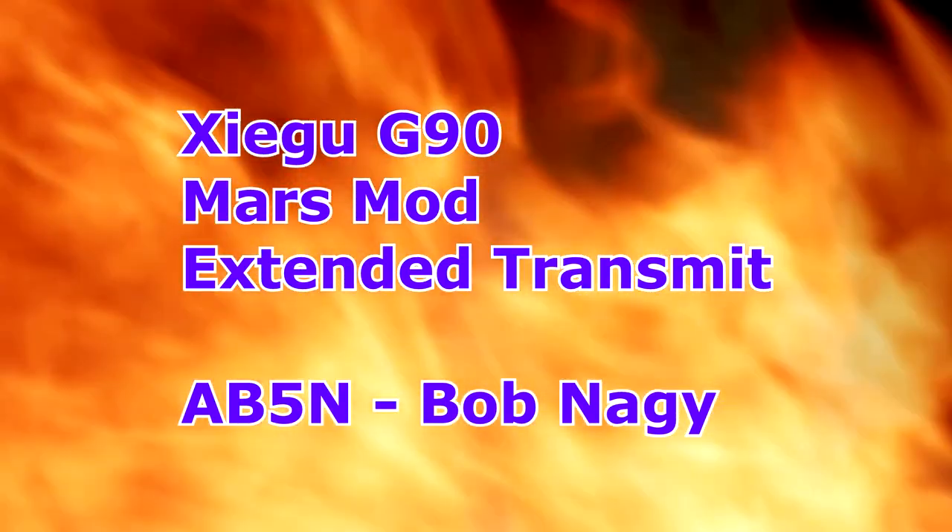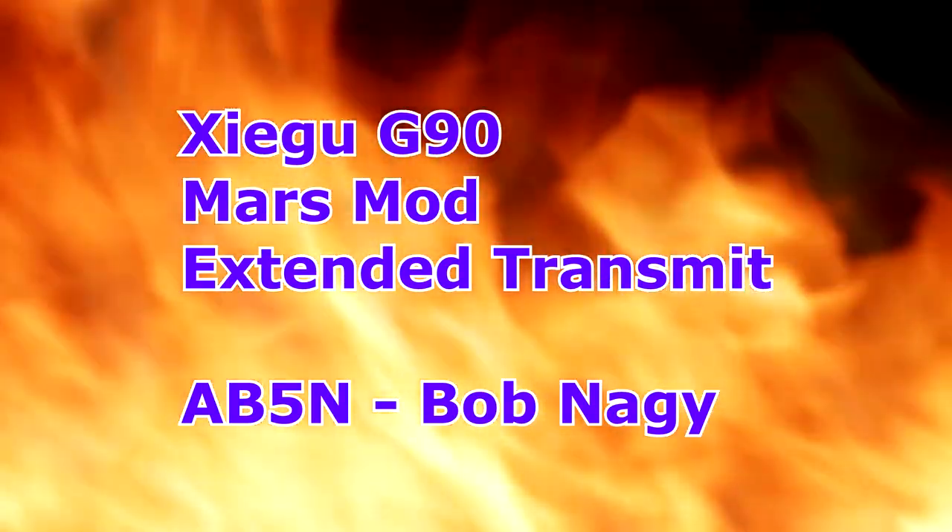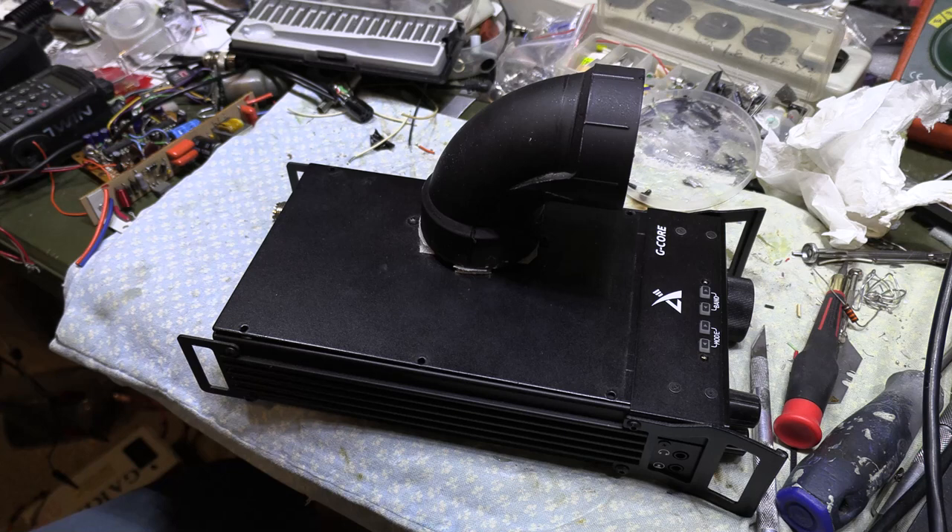This is going to be the shortest video I've ever done — it's just how to do the MARS mod and extend your transmit on the Xiegu G90. Well, first, to attach the olive oil reservoir — no, just joking.